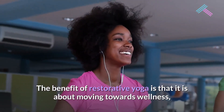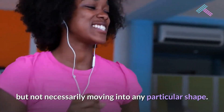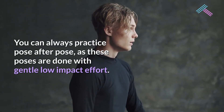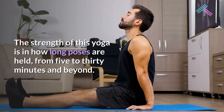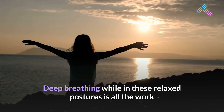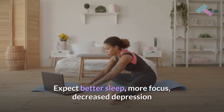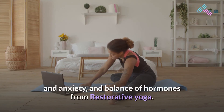The benefit of restorative yoga is that it is about moving towards wellness, but not necessarily moving into any particular shape. You can practice pose after pose, as these poses are done with gentle, low-impact effort. The strength of this yoga is in how long poses are held — from 5 to 30 minutes and beyond. Deep breathing while in these relaxed postures is all the work that is needed for the results to shine through. Expect better sleep, more focus, decreased depression and anxiety, and balance of hormones from restorative yoga.